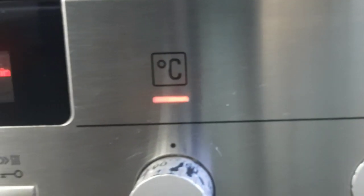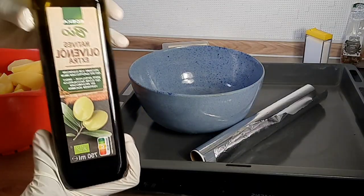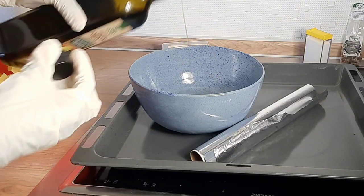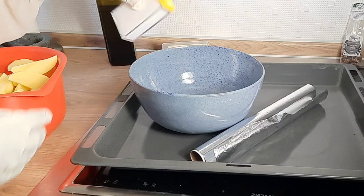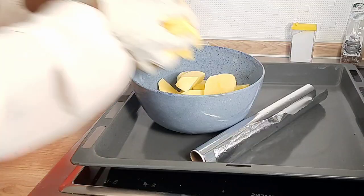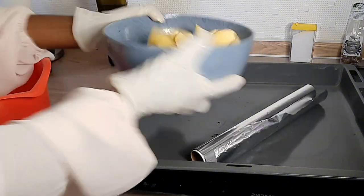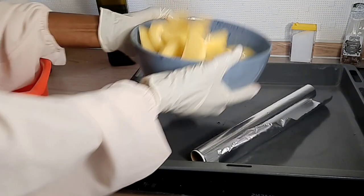Let's set our oven to the right temperature. I like to put it at 180 degrees with circulating heat. Now we are preparing the bowl for a little marination — just some olive oil and salt — and you're going to toss it around just like I'm doing here.